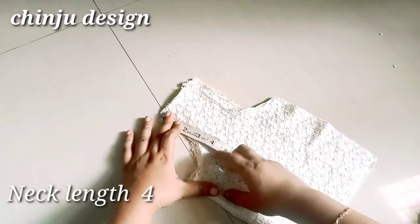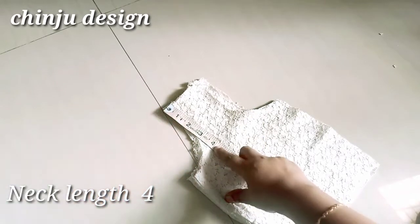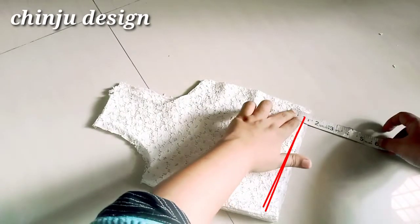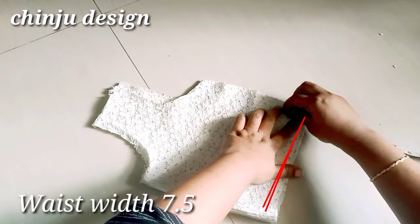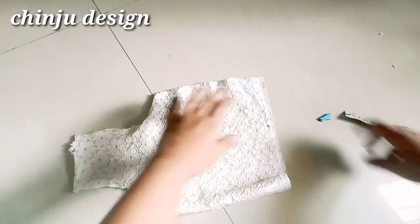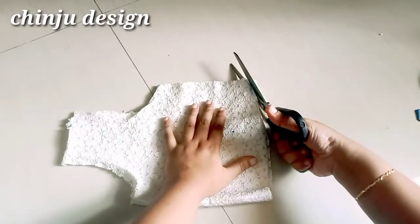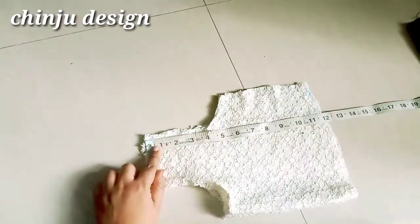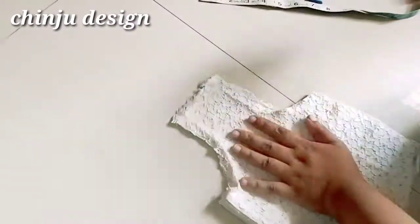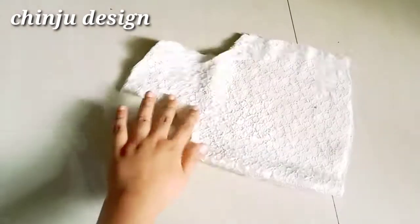The neck is 4 inches and the back is 4 inches. We are going to cut the neck and the back is 6 inches and 7 inches. We are going to cut the neck and back into the shape of the neck.